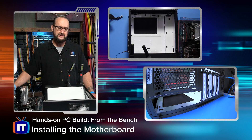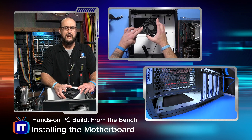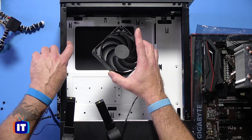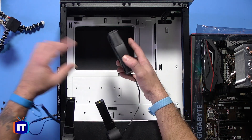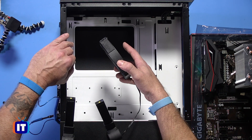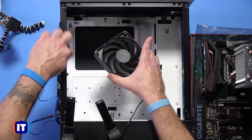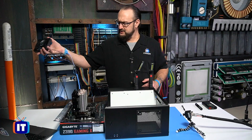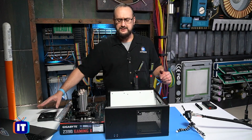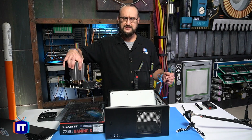Another thing I'll mention: the fan we had was on the back of the case — the intake fan — and it was getting in the way of the back panel being able to seat in fully. So I went ahead and just took it off so we can set our motherboard in a little bit easier and not have to worry about that fan. I'm going to set it to the side, and let's go ahead and lay our motherboard down inside of this case.